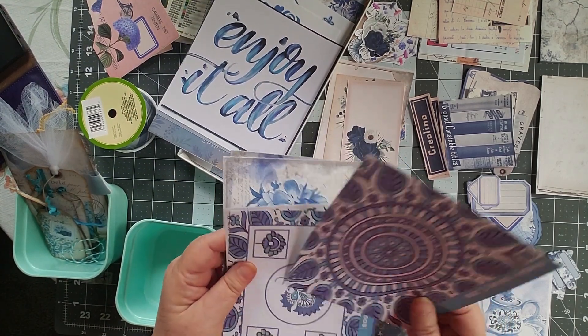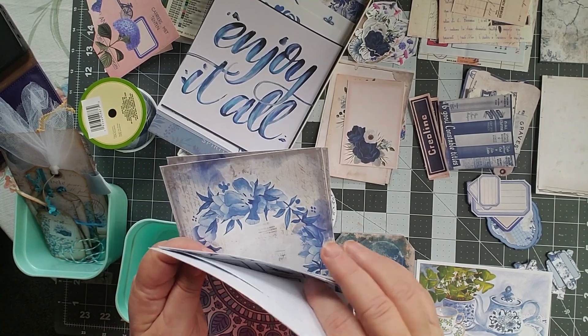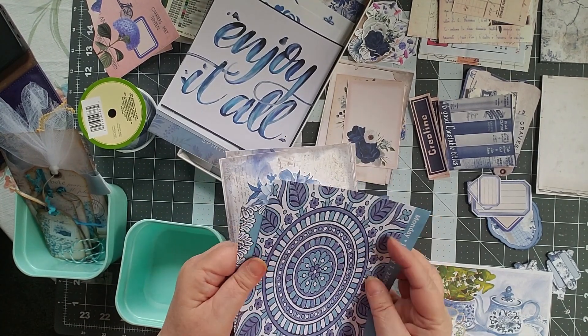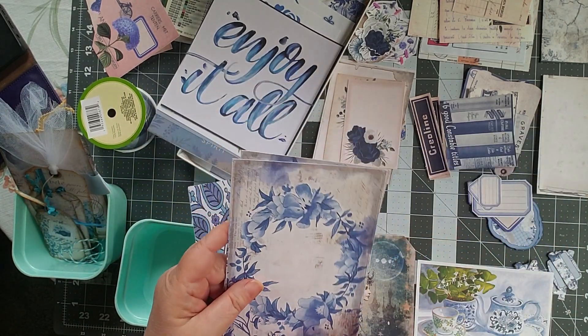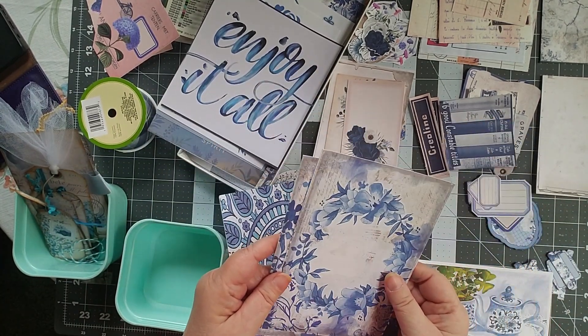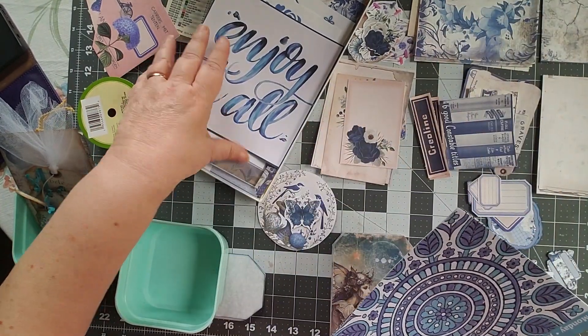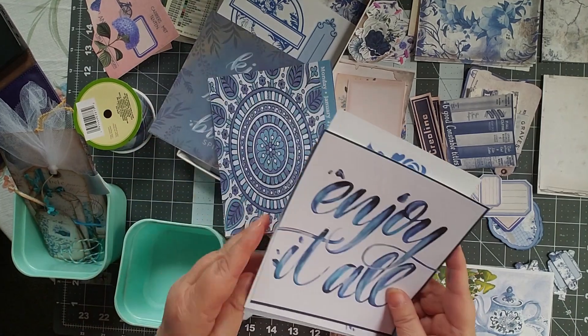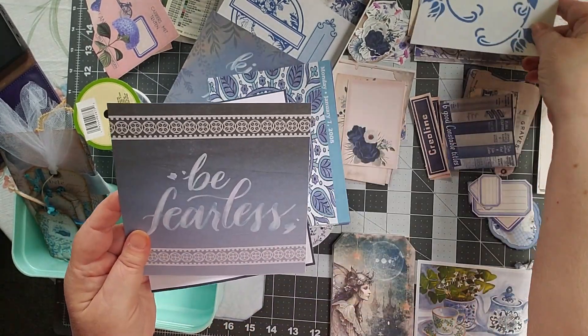Remember that scrapbooking calendar that I got? These are all pieces out of it that will make good backgrounds — there's a really nice set of backgrounds. Those will go in. Then I have words: 'Enjoy it all' — oh, that's really nice, I like that. We'll stick that up with the backgrounds. 'Be fearless.'